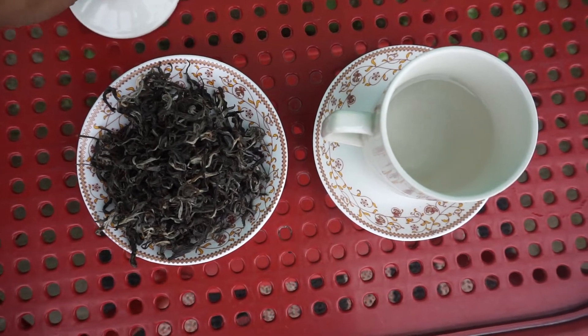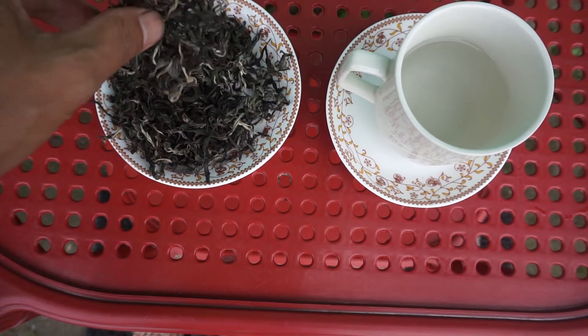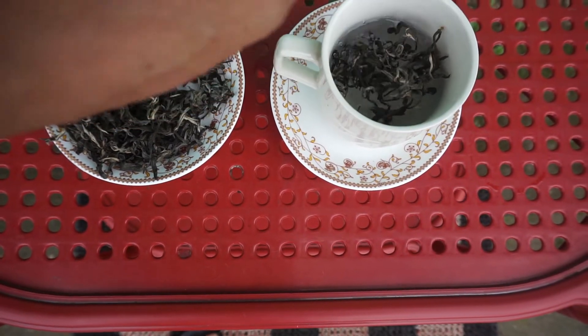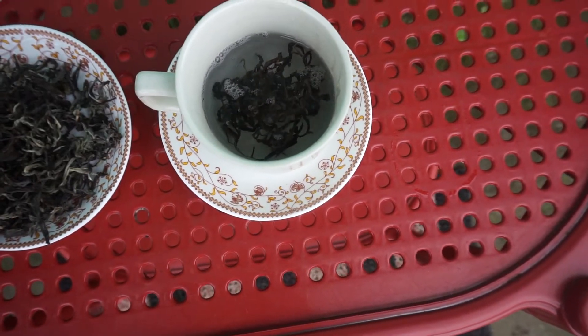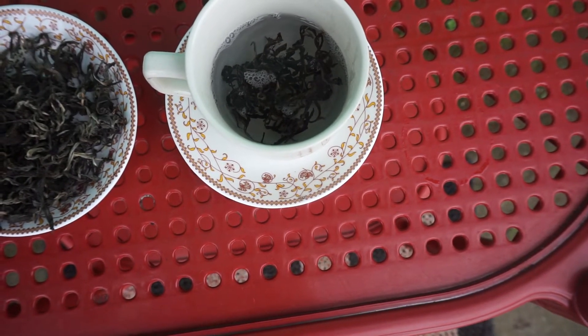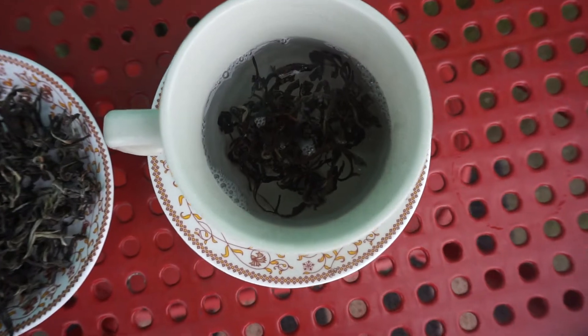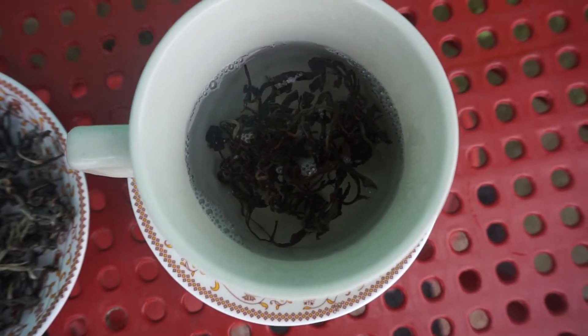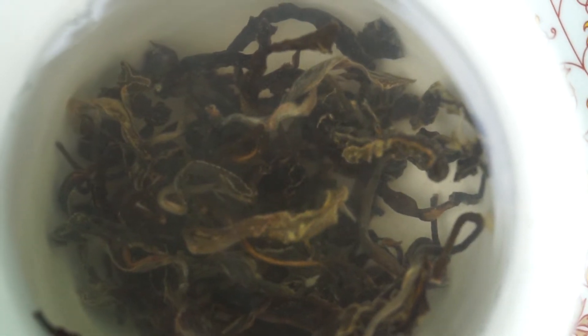Now let's try it. For brewing green tea, I am putting the recently made green tea leaves in hot water and allowing it to infuse for 2 to 3 minutes. You can keep it longer if you like a stronger taste, but remember you should not boil it.